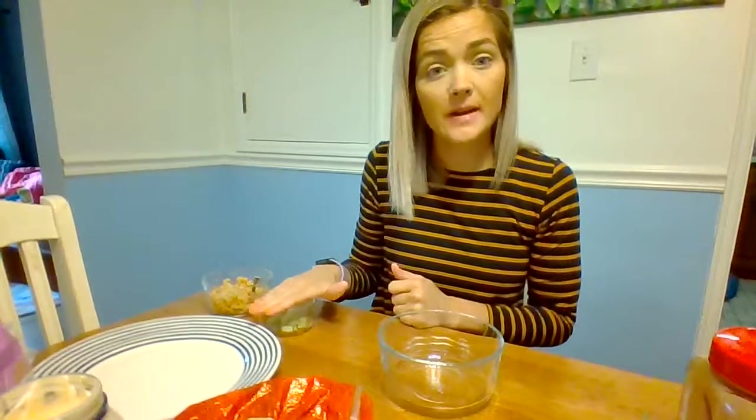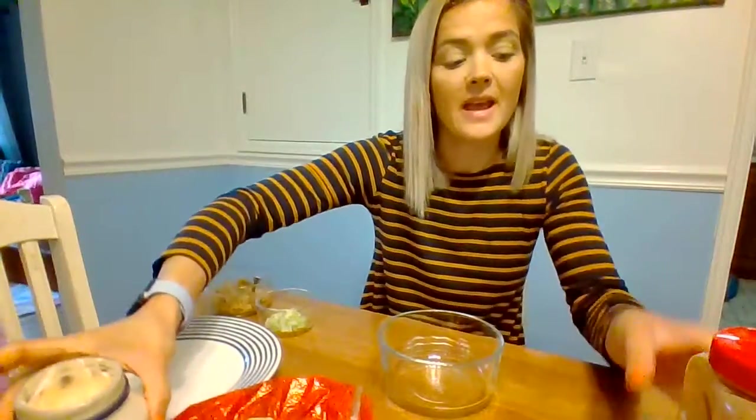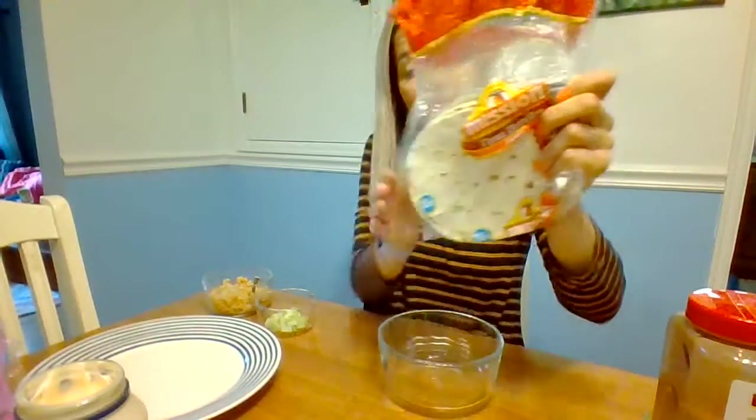We need our tuna, our celery and onion. Your recipe says romaine lettuce or some type of lettuce, but I'm gonna use spinach. Then we have some mayonnaise and of course taco seasoning, and to put it on you need to have some tortilla.